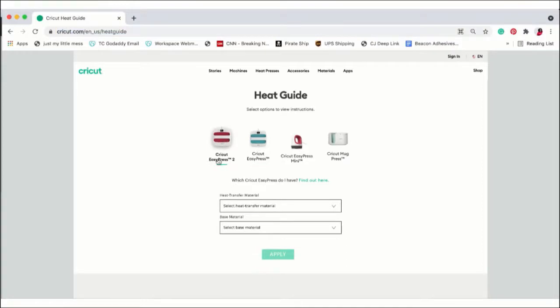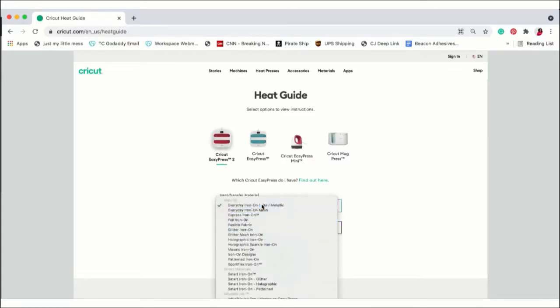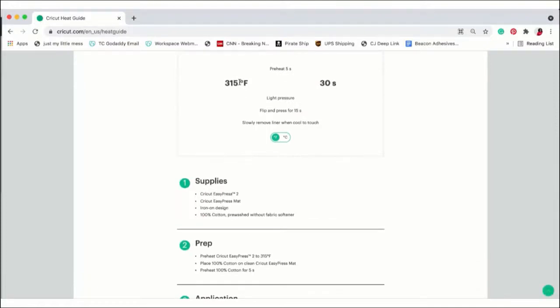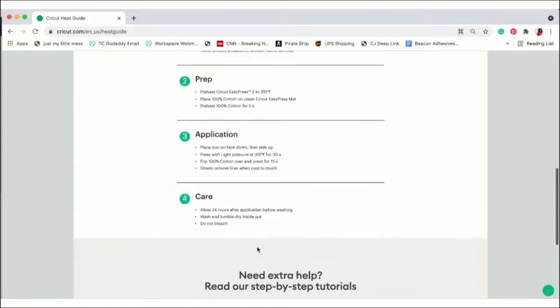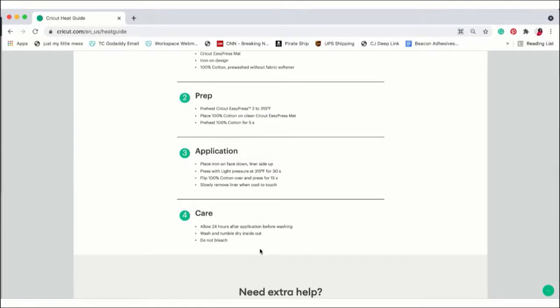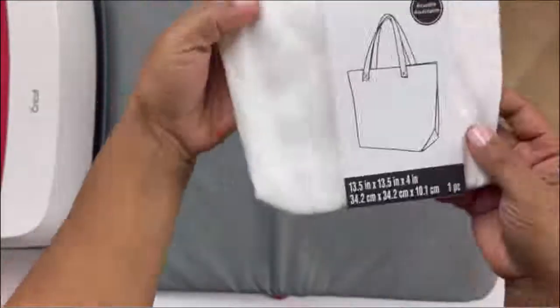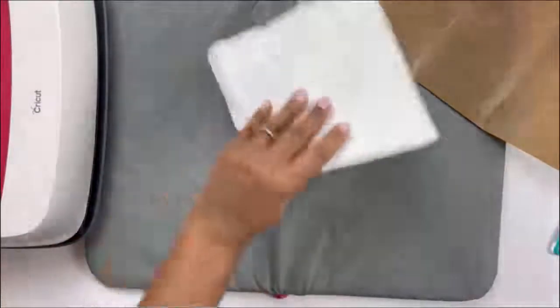So now we need to turn on our heat press. Cricut has this awesome heat guide that you can use to look up any of their materials. I'm selecting everyday iron-on vinyl, selecting my material which is cotton, and I'm going to tell it if I'm going to use a towel or if I have a mat — which I do. I have a mat, and I'm going to apply and it's going to tell me how long and what temperature to set on my heat press. This is an amazing tool that Cricut has online and I come here every single time I use my heat press. So now it's time to press everything. I'm getting my mat to protect my surface. I find if I use any materials besides Cricut, I need this Teflon sheet, and I just always pull it out just in case. I got this from Michaels — it was about $1.99. I just want to press it and get the wrinkles out.